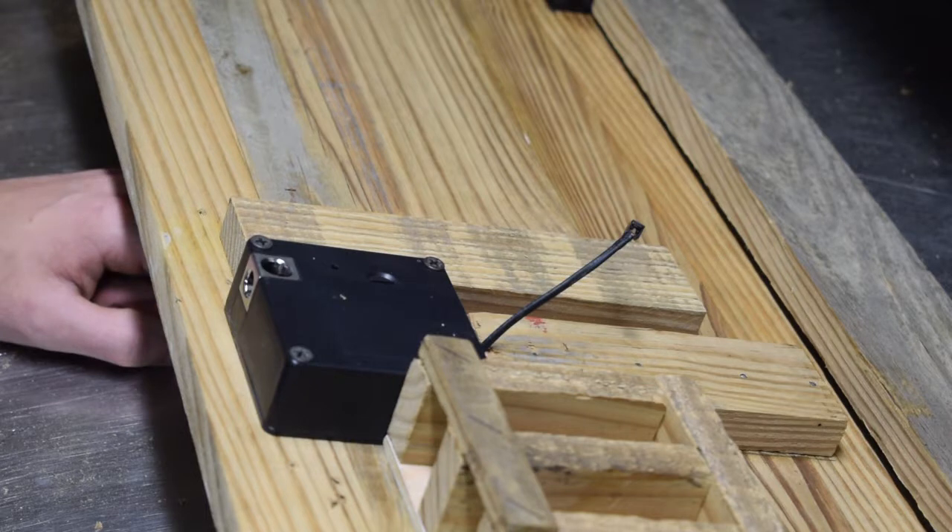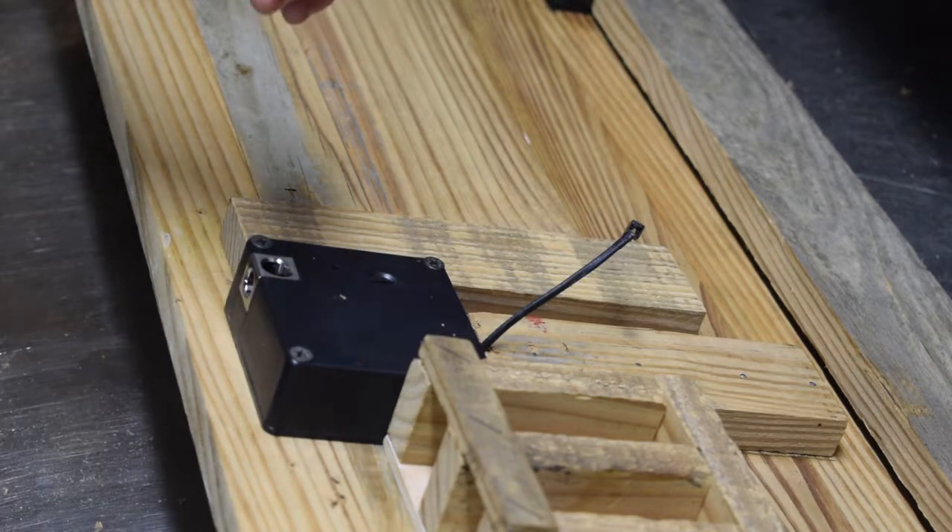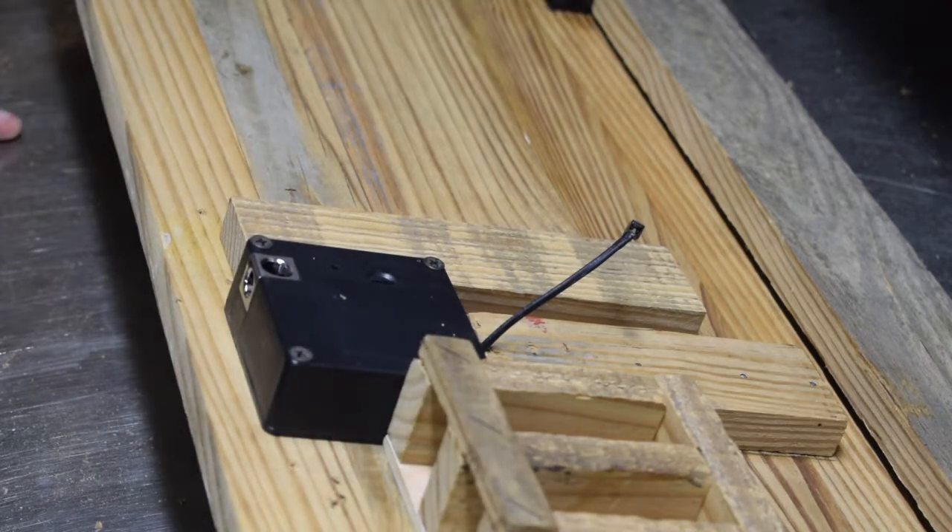I'm going to install one of those up in the right-hand corner when it arrives. I wanted to do this video to cover basically the finishing touches of what I did to the flag, talk about where the magnet is going to go for the Glock mount, and a few more details. I'm real excited about how it's turned out — it was a fun project to build.